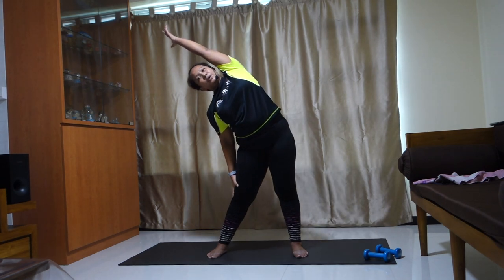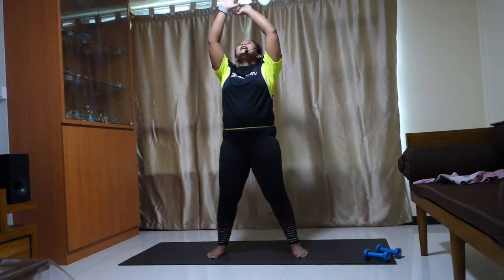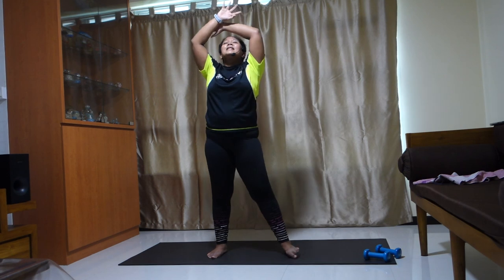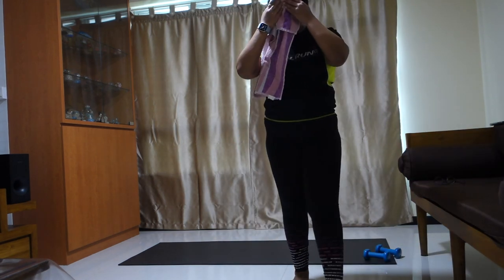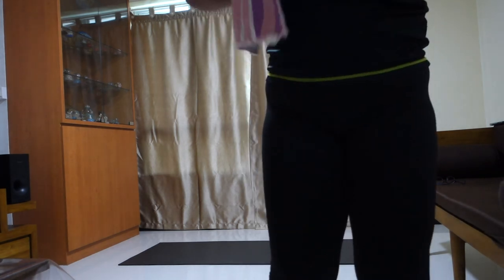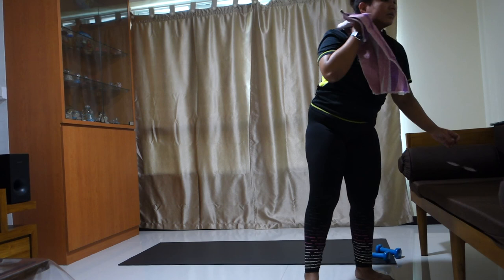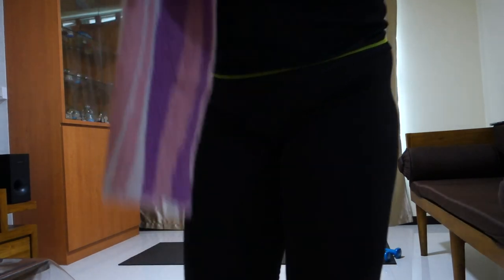You can find these classes and do them anytime you want. Back to center — deep inhale from your nose and exhale out of your mouth. One more deep inhale and exhale. Well done, everybody! This was my active strength class using dumbbells. Usually I have different types of classes.